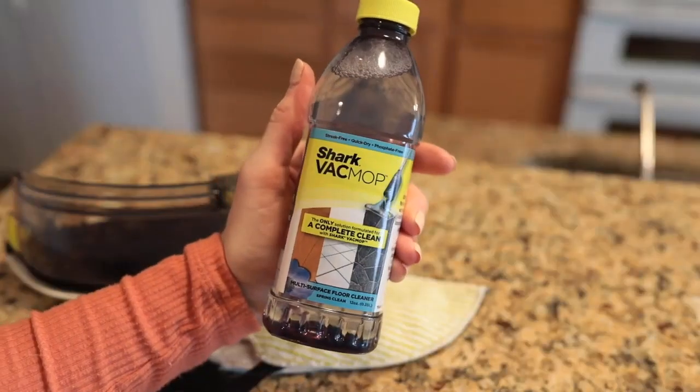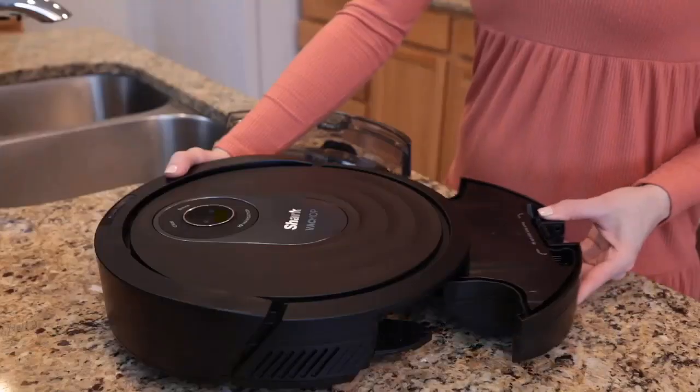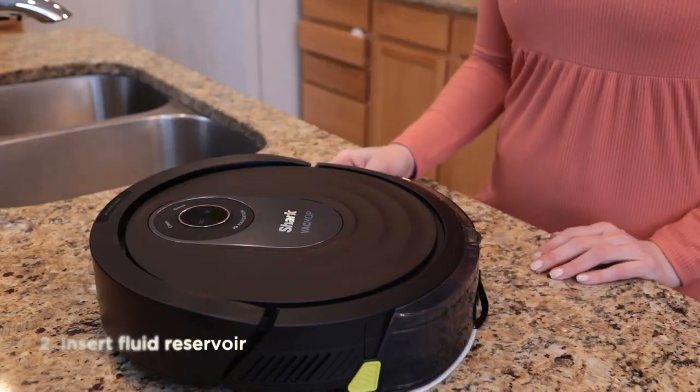Once the microfiber mopping pad is secured to the fluid reservoir, fill the reservoir with the Shark Vac Mop Cleaning Solution or room temperature water to the max fill line. Shark recommends using the Vac Mop Cleaning Solution for a streak-free clean — it also leaves your home with a fresh clean scent. Once your fluid reservoir is filled to the max fill line, insert the dustbin into the back of the robot. This will hold all of the dirt and debris while your robot vacuums. Next, slide the fluid reservoir into the back of the robot with the dustbin already inserted. When secured, both slides will click into place.